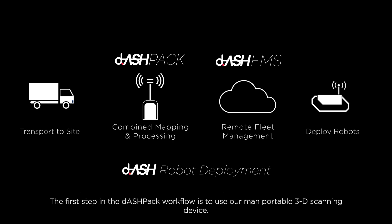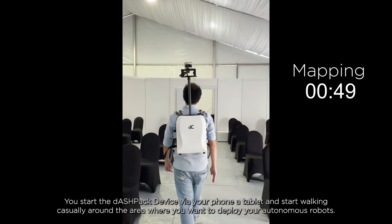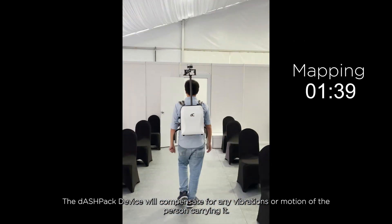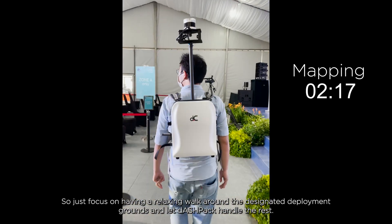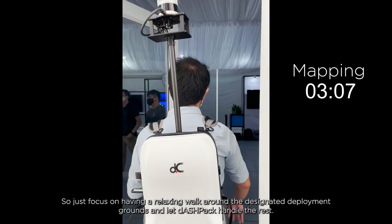The first step in the Dashpack workflow is to use our man-portable 3D scanning device. You start the Dashpack device via your phone or tablet and start walking casually around the area where you want to deploy your autonomous robots. The Dashpack device will compensate for any vibrations or motion of the person carrying it.